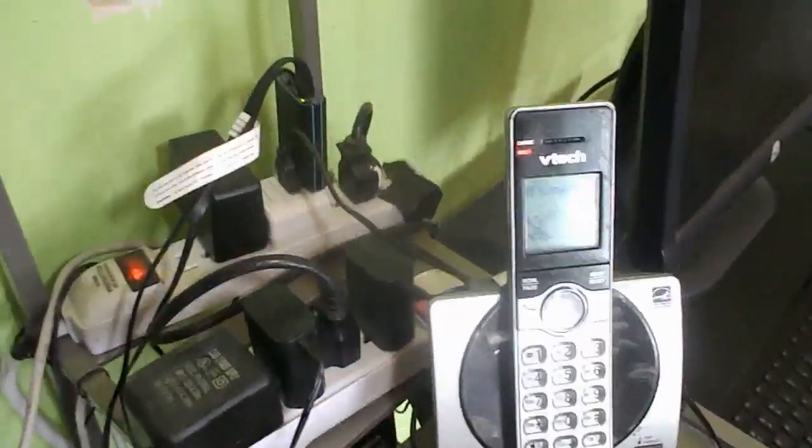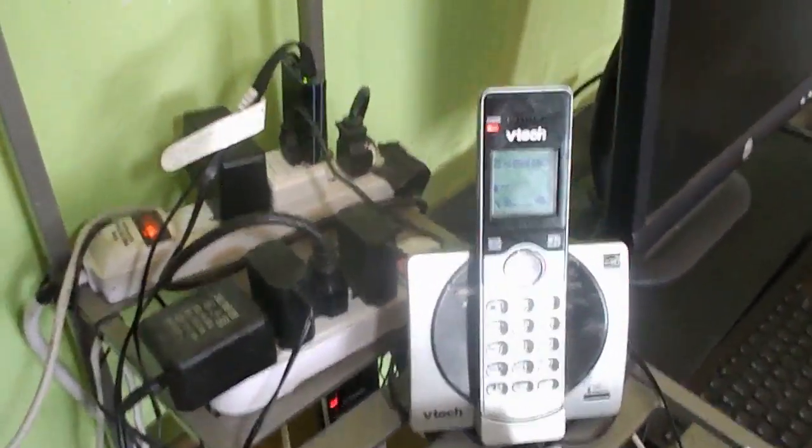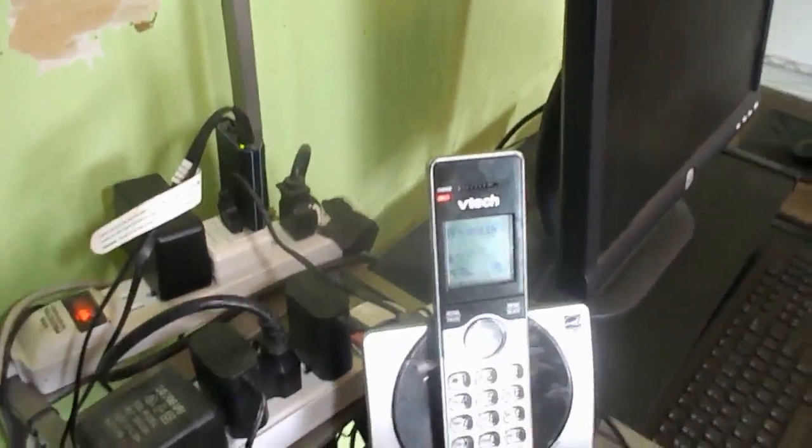The house is a little bit messy but I still have a house phone. I never had a house phone for a long time until I got poor. Right here, this thing is called the Magic Jack — so you make your phone calls through your computer.